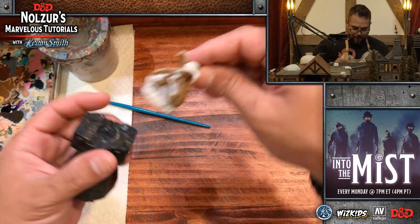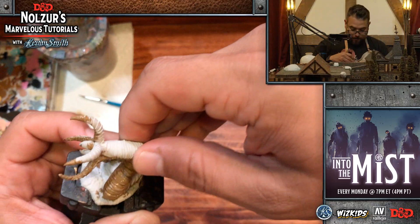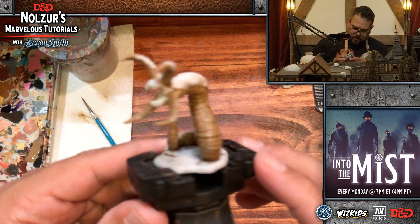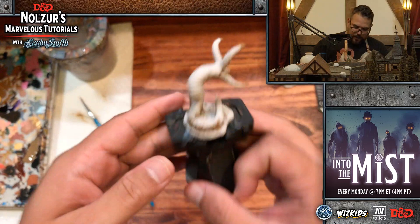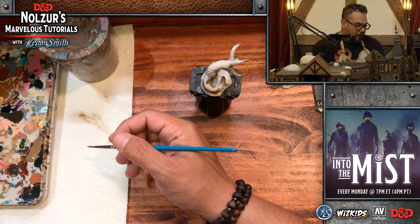I've base coated all of the heavy brown — that's all done. I'm going to go ahead and start to paint the back. For the back, I'm going to use heavy green, which is another great extra opaque paint. That'll be a great kind of base for the back of the Grick.